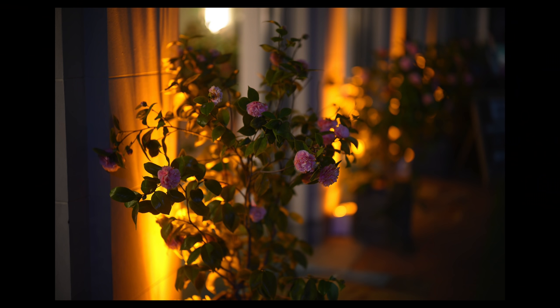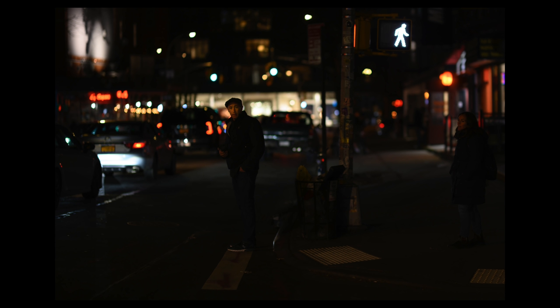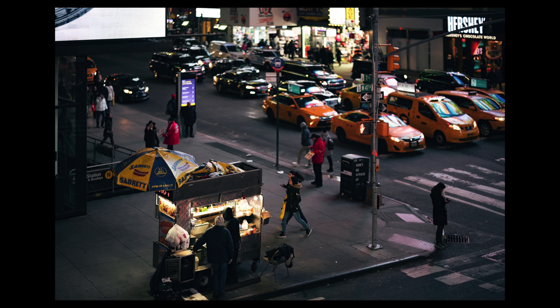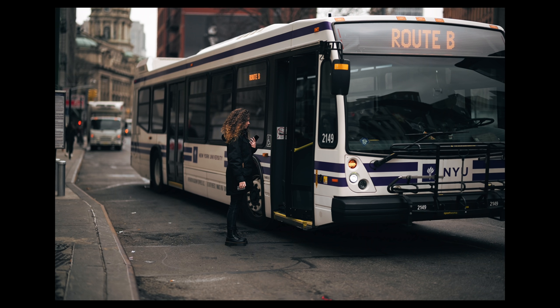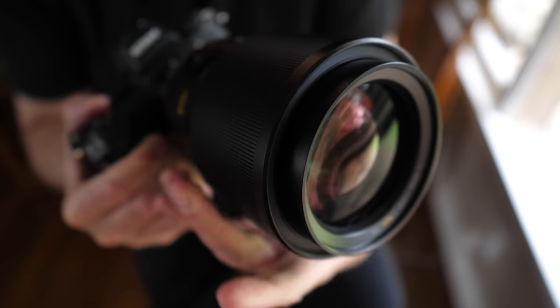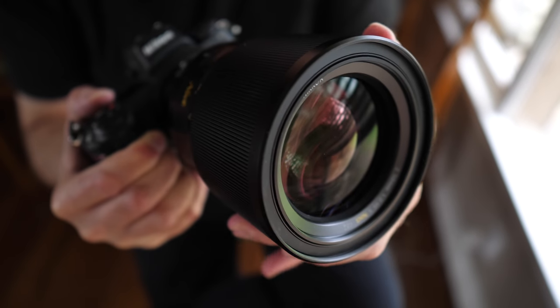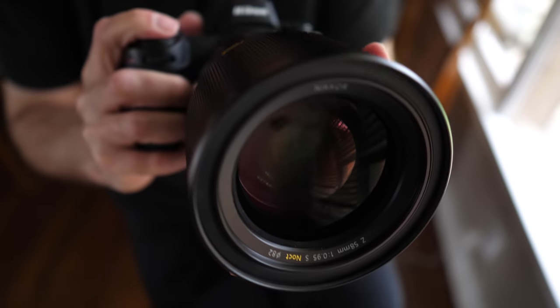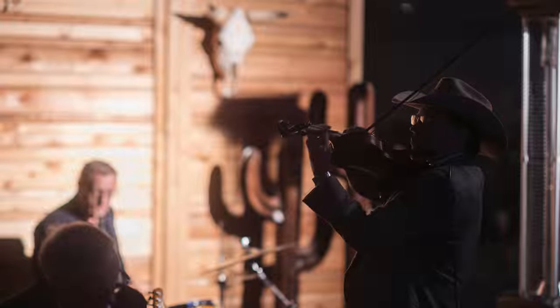I tested this lens in a variety of situations — some studio work on a tripod, and street photography at night in New York City. You really have to understand this lens to get the best results; you're going to earn every shot. There's no autofocus and it's extremely heavy, weighing in at over four pounds. I blew a lot of shots, particularly shooting street photography — the depth of field is so shallow it takes a lot of getting used to. The focus throw is also exceptionally long, designed for precision with micro increments, so moving from infinity to close focus takes a few turns. But when you do connect, it looks fantastic.